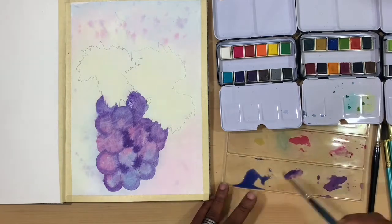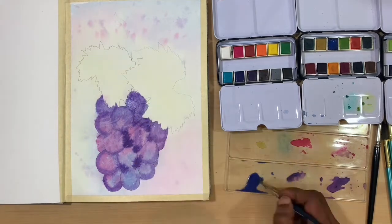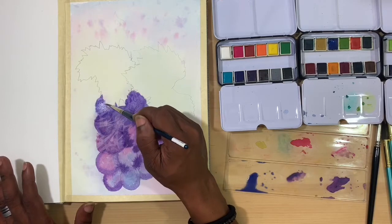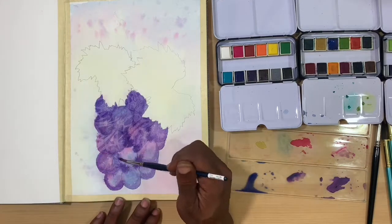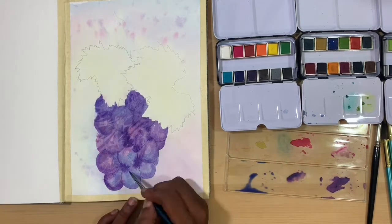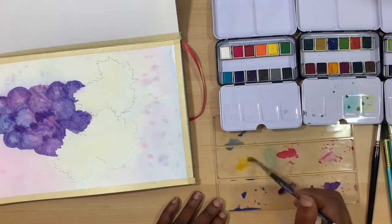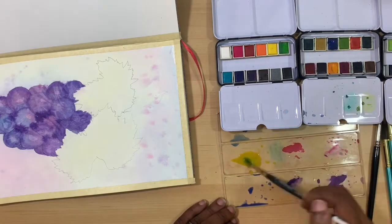After I let that layer dry, I'm going back in with a second layer of washes. These washes are going to be a mixture of the blue with a little bit of the purple — that Reef color added to it just to darken it up. Then I'm going in to shade and add shadows into the grape areas. At this point I'm not really concerned with separating the grapes, more so just getting the color blocked in. I was leaving areas for highlights, but honestly I knew in the end I would be pulling out white gouache.